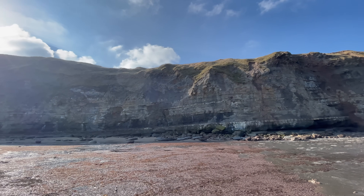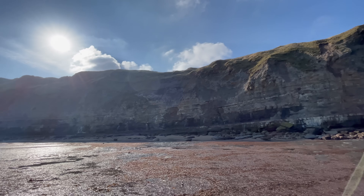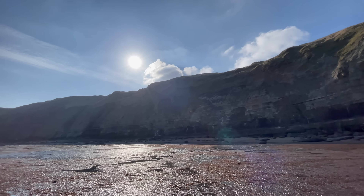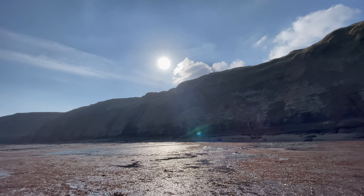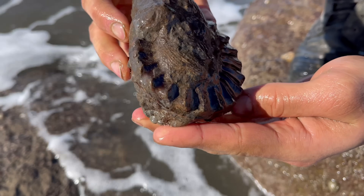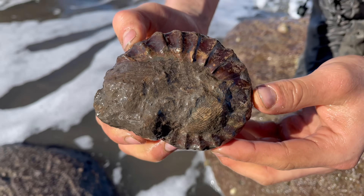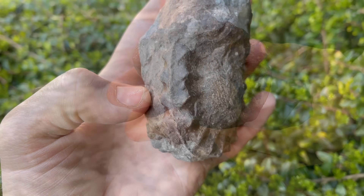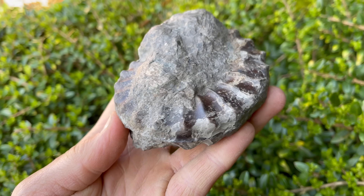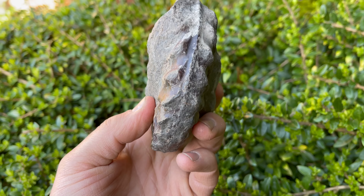In our previous video we found a really nice pleurosterous ammonite. In the first half of this video we're going to be preparing it — we got quite a lot of footage from the preparation — and then at the end of the video we've got the finished ammonite, which looks absolutely stunning. After the fossil preparation we've also got quite a few ammonites to open, ones we opened whilst we were down on the beach. Here's another look at the pleurosterous ammonite before we prepare it and we're going to take it into the workshop and get started.